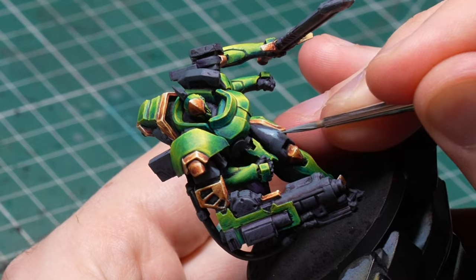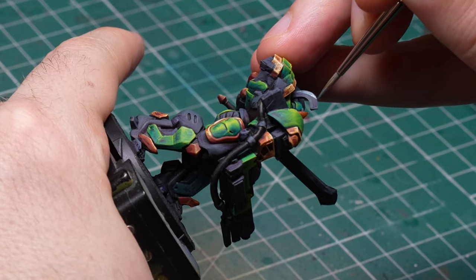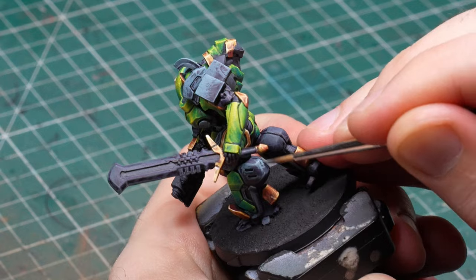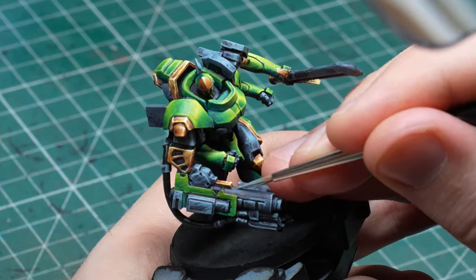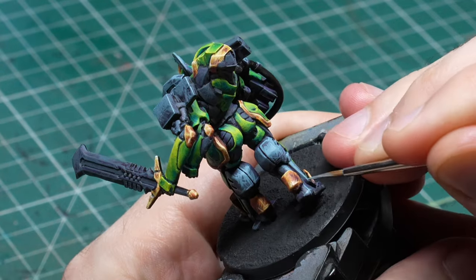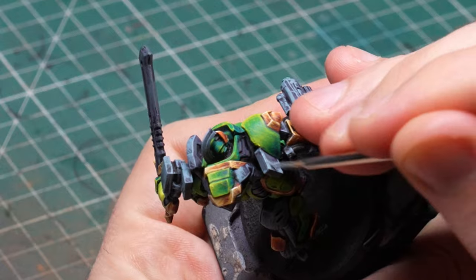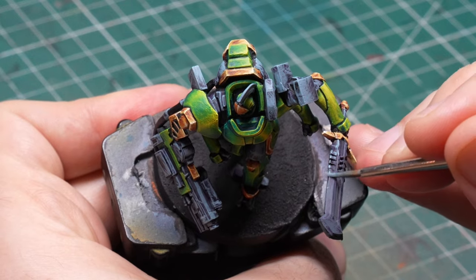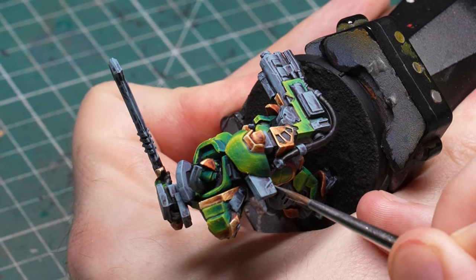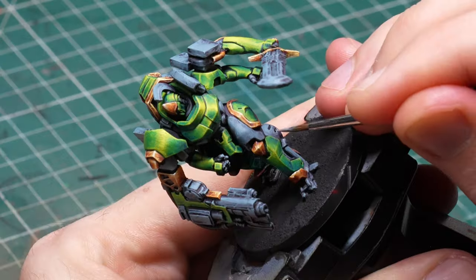Now before you start to relax: since Anthracite Gray is quite standard when it comes to NMM, I added in some Pastel Violet to continue the craziness, using it the same way as the previous color but on a smaller surface. And as you probably guessed, I went with pure Pastel Violet after this.